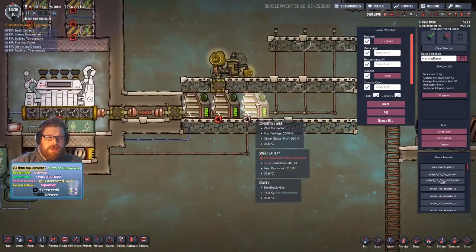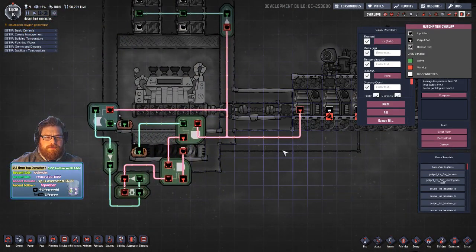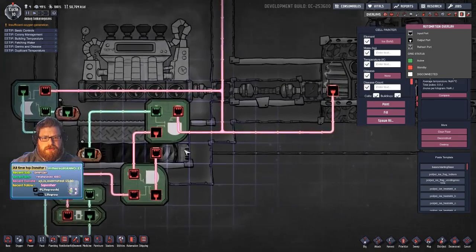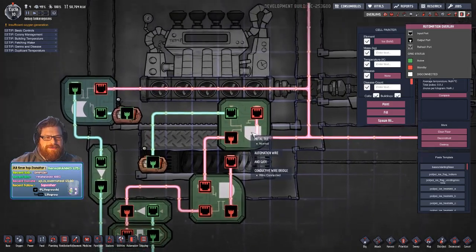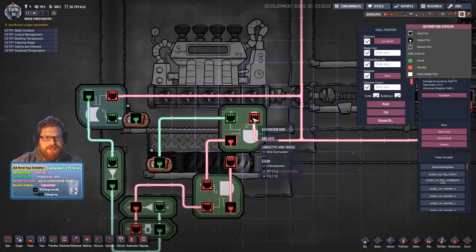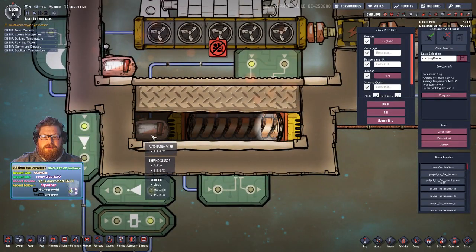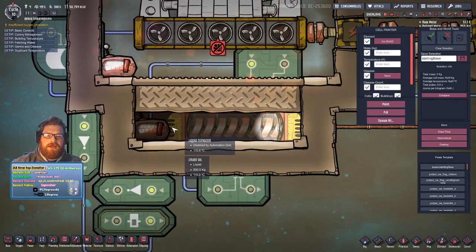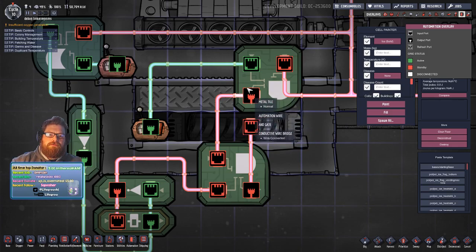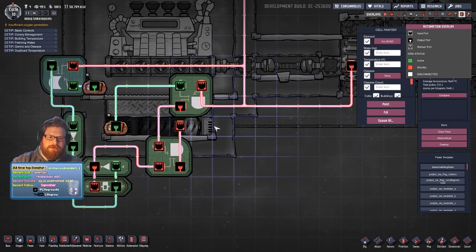On the circuit itself, we have a smart battery connected with automation to an AND gate. The main battery bank has this one battery that's connected via automation to the AND gate. This AND gate is also paired with a thermo sensor down here, which is submerged in the oil next to the tepidizer. The tepidizer will only receive a signal if both signals are on — it's an AND gate: this AND that means on.